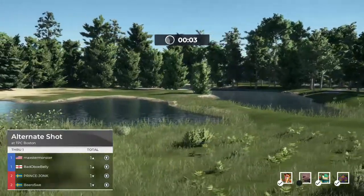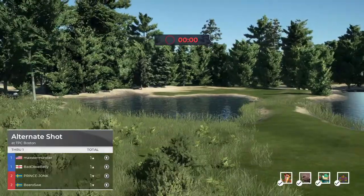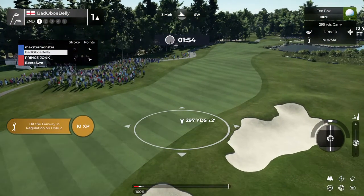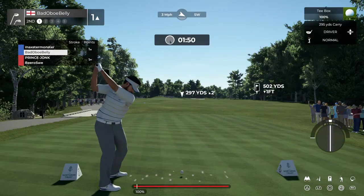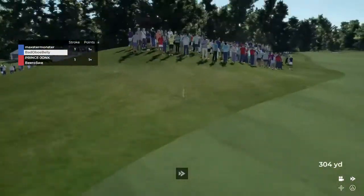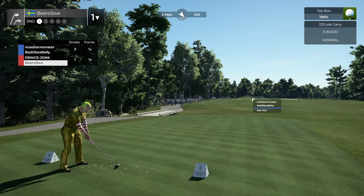Going to the second hole. Let's see how this one goes. Par five. This could roll into the rough, I think. He's ready to tee off. Let's see what happens here with him.